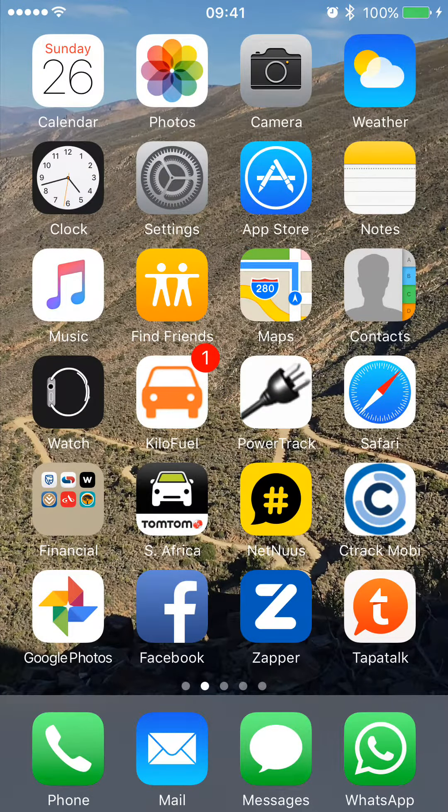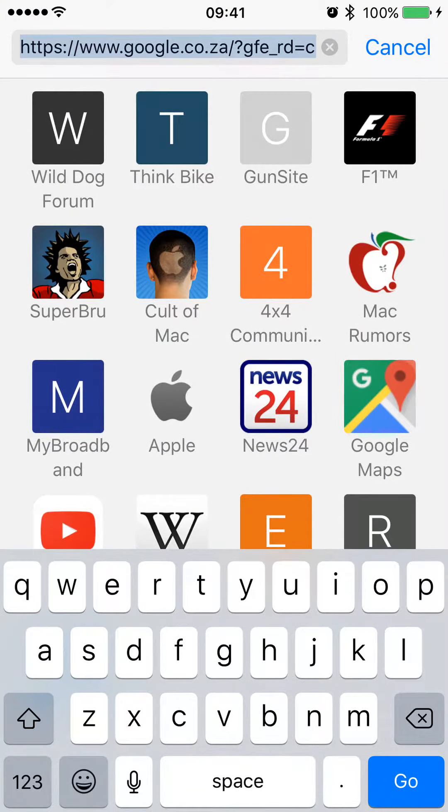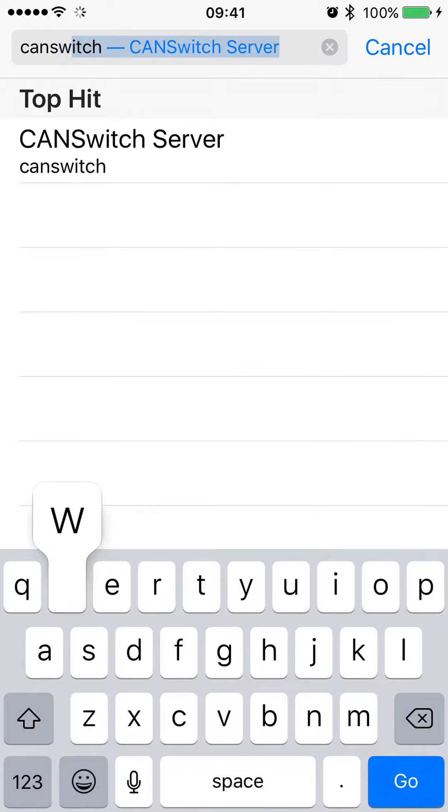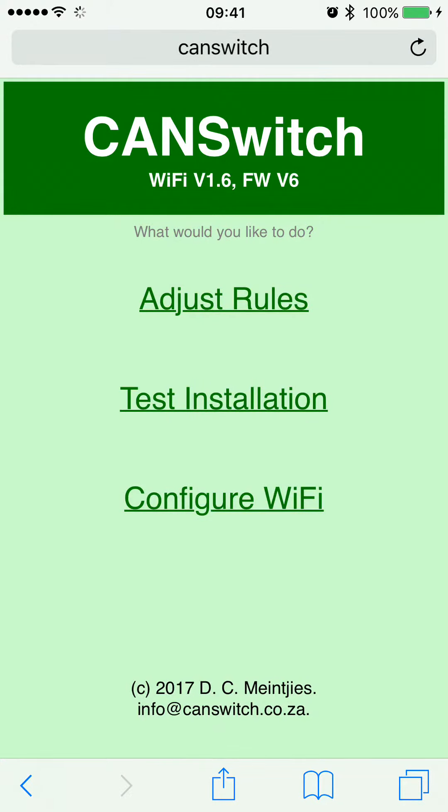In this example the password will be 008D8D2. Once you've connected to the CAN switch network, go out of settings and then go to your phone's browser. Type in 'CAN switch' as the address you want to browse to — just as simple as that — and hit go.